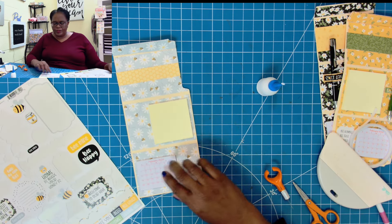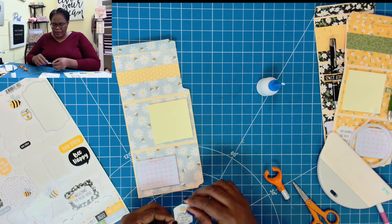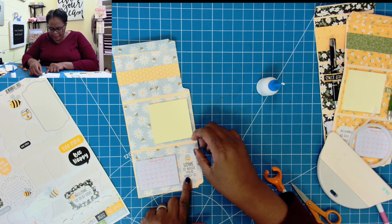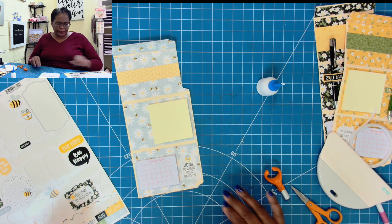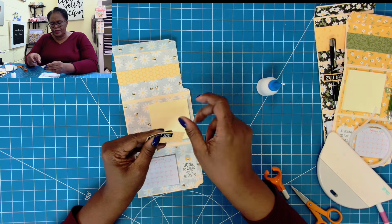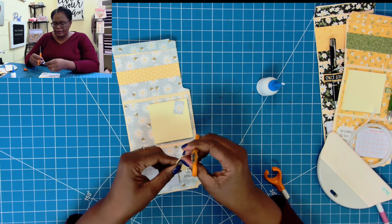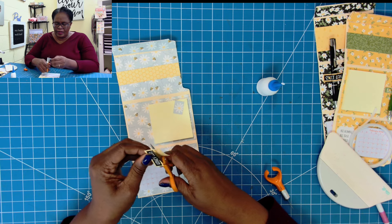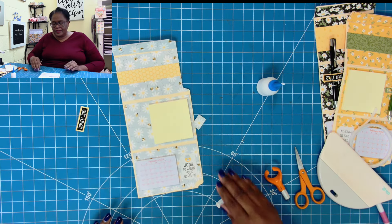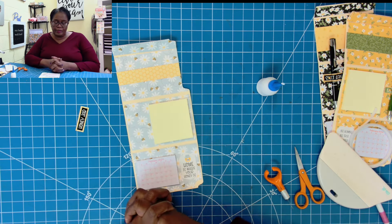I'll bring in my sticker sheet and place a sticker that says 'home is where your honey is' right there. Then I'll take a word sticker that says 'honey jar' and use this to make a pen loop. I'll trim here and here, and I'll show you how easy it is to make a pen loop for this project or any project that might need one.